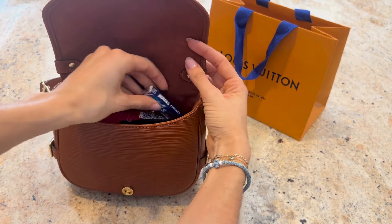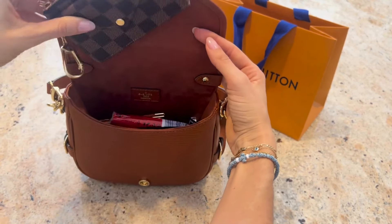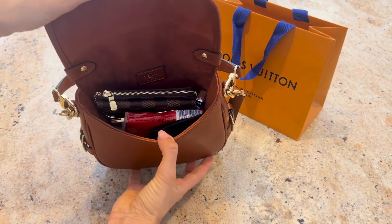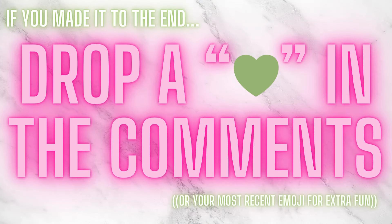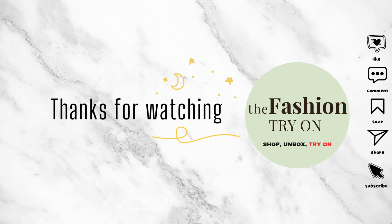Per usual, we are going to test out packing up our new 2024 Saumur and throw in all the essentials — and maybe some non-essentials — just to see how much we can fit in along with our card holder. As you saw in the other unboxings, the other card holders fit in a lot more comfortably. This one still fits, but it is a larger piece so it does take up more space. If you made it to the end of the video, be sure to drop an emoji in the comments below — thanks so much for watching and be sure to subscribe!